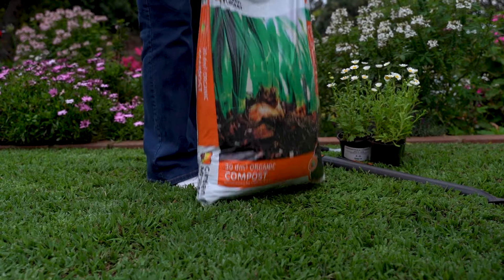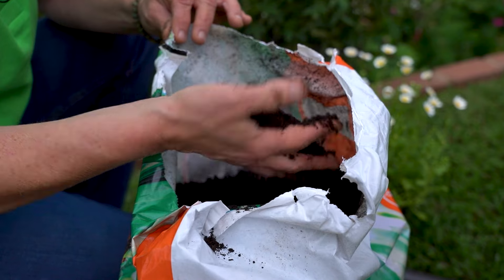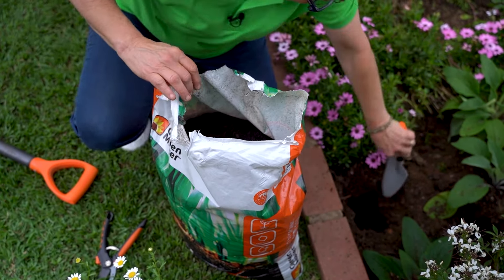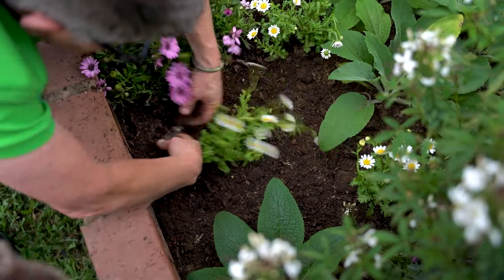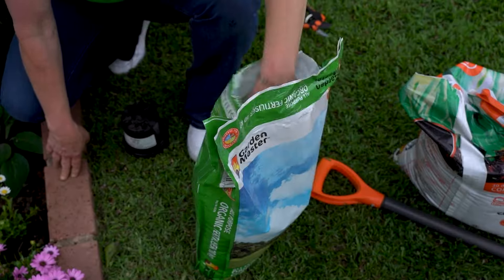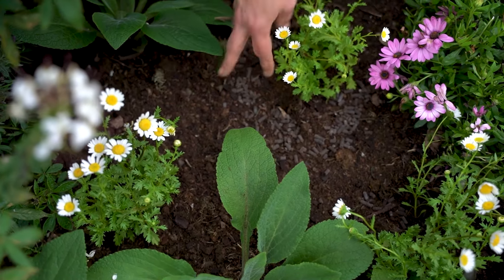Whenever you're planting, please do make sure that you are putting in loads of compost into the planting hole, because it's the only chance that we get — use a good quality compost. Once planted, give it a light feeding with some organic all-purpose fertilizer and a good watering, and you're on your way.